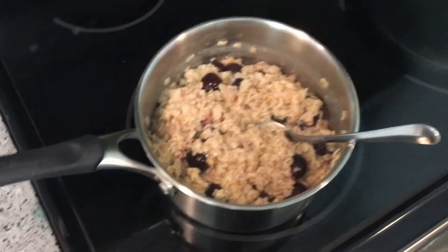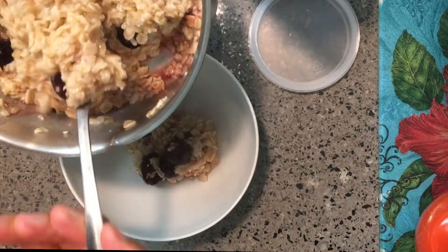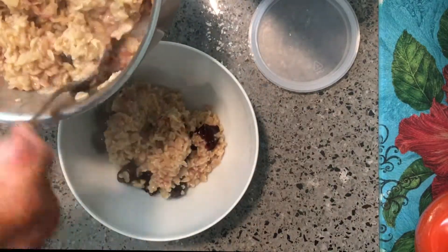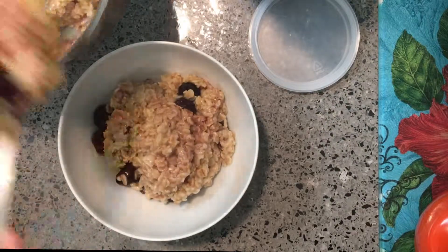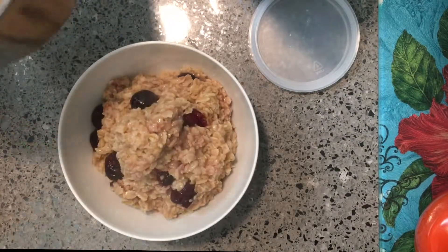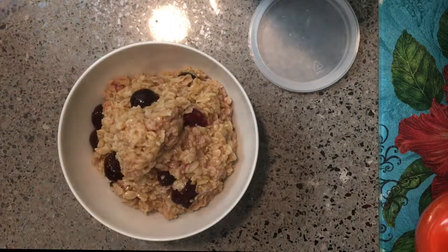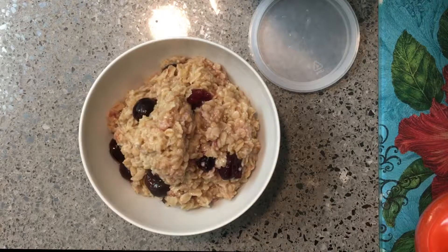This here will probably last me two or three days. Let's dish these out — I like to get a lot of the cherries in there and fill up my bowl as far as I can. It's also gluten-free because it's oats. As you can see, I still have a lot left for tomorrow. I'll save that, put it in a bowl, and put it in the refrigerator. It tastes fantastic cold, by the way.